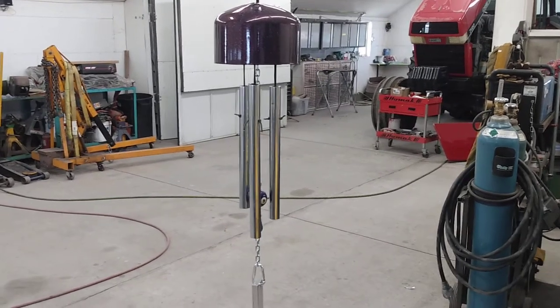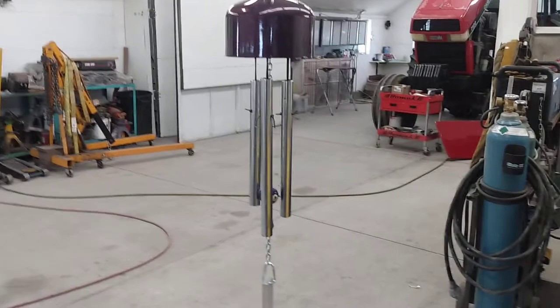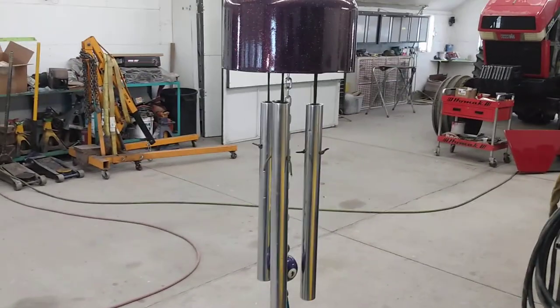Good morning. Thought I'd make you a little video on a wind chime I made. I don't know if I've ever done one of these. I've showed you a bit.